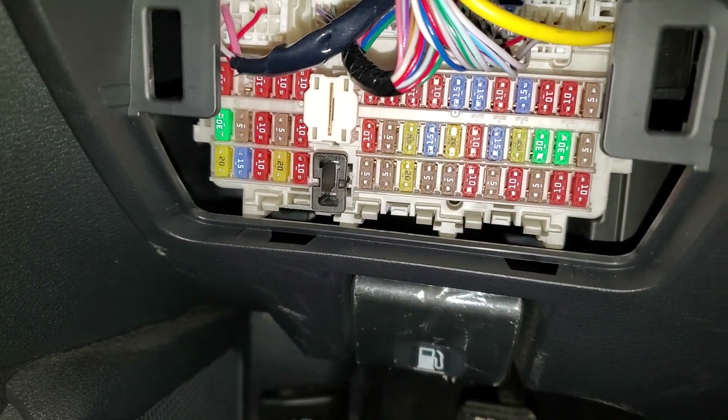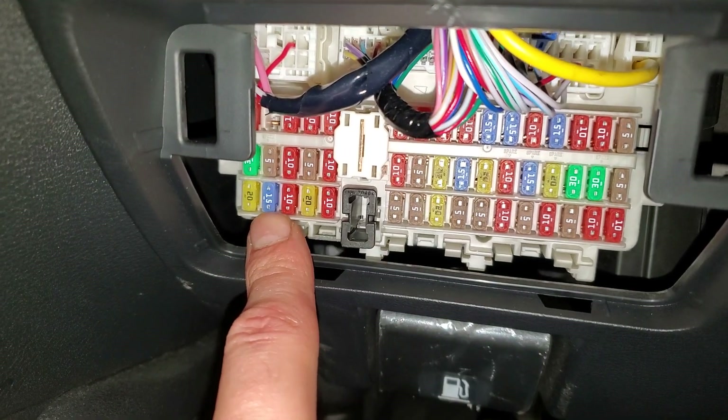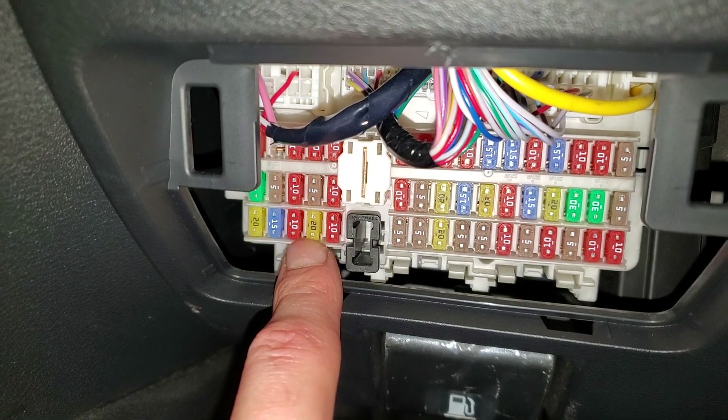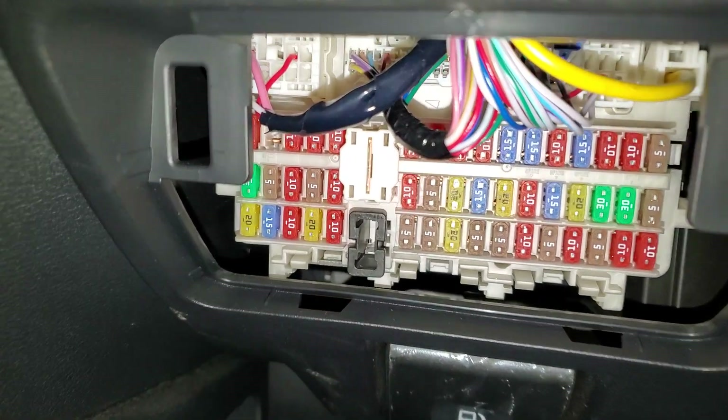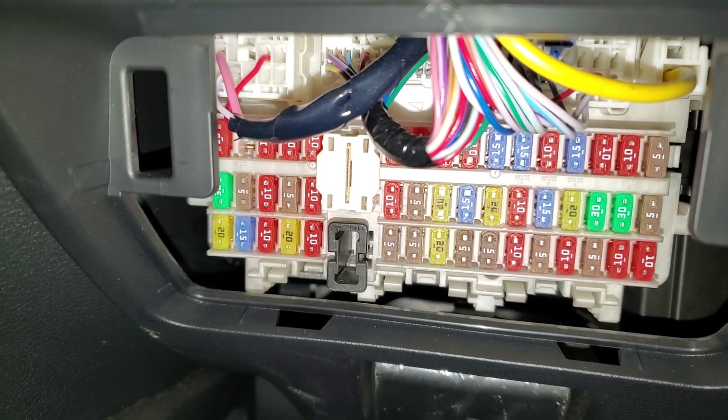The first one is a 15-amp fuse and that is going to be for the USB charger — that blue 15-amp fuse right there. There's also a 20-amp fuse to the right of it, that yellow one. That 20-amp fuse is for the power socket.